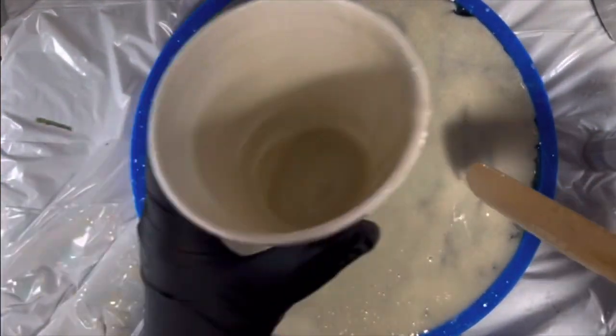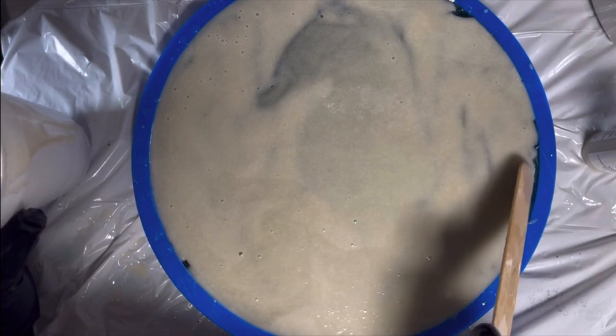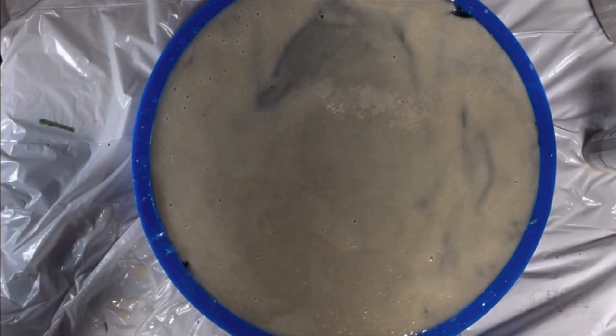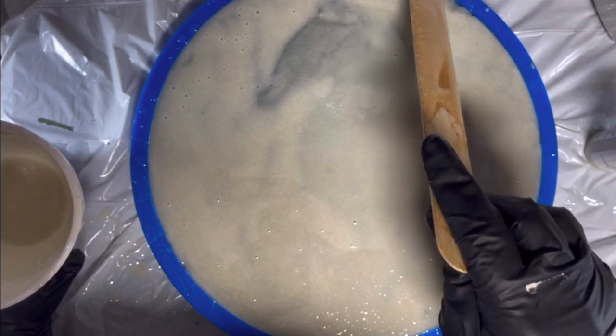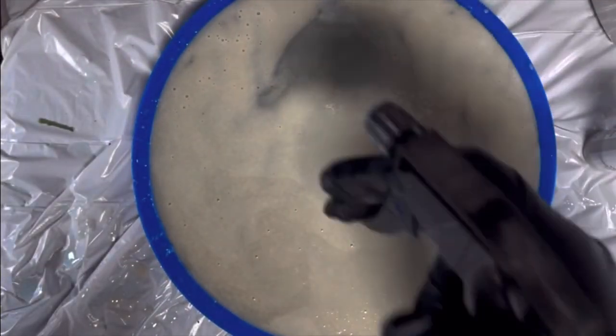That's it — it looks like there's about an ounce left so I didn't use a full six ounces. I'll make some magnets with the leftovers. Then we're going to do our alcohol spritz from up high.